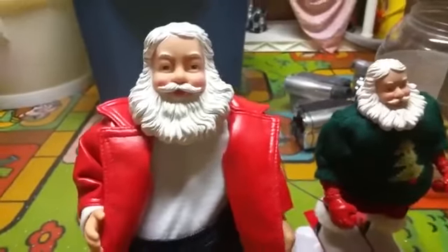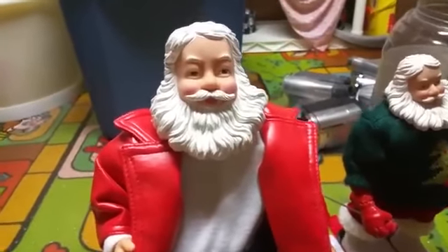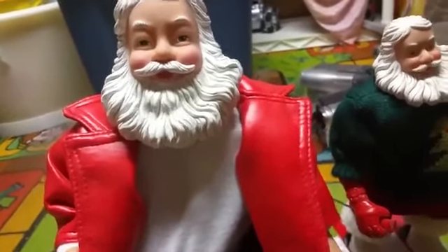When I bought this in 2009, I had never seen a video or heard what it plays. I thought it would actually play Jingle Bells, to be honest, because so many Christmas things play Jingle Bells. Like I said, I've actually never changed the batteries in this thing once, and I've had it since 2009.